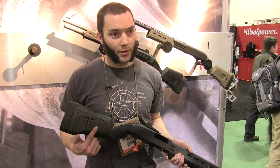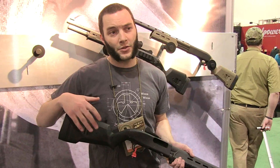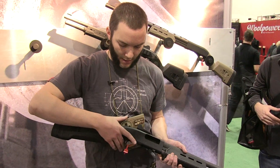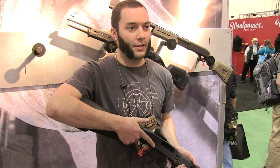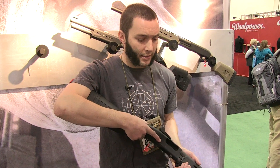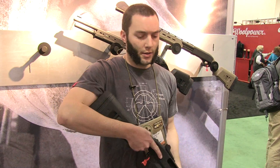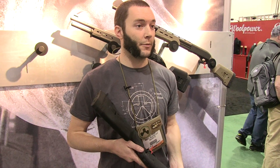You can add a QD attachment point to it or just loop your sling through the footman's loop. The design itself is sort of halfway between a pistol grip and a traditional straight stock — we wanted to give you an ergonomic angle that indexes your hand at the right place, not only for the trigger but for the Mossberg safety. We'll also have forward sling mounts available as clip-in or QD, and a single point rear clip-in QD available separately.